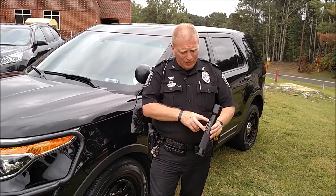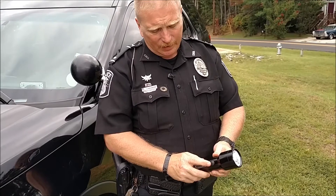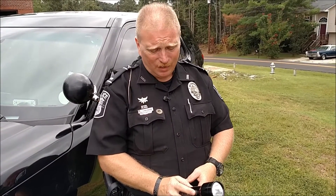You'll notice on the front you've got two different buttons. The top button operates the flashlight. Once you turn it on, if you lightly touch it, it'll reduce the brightness — useful for looking at a driver's license so that it's not such a glare. If you lightly touch it a second time, it'll strobe, to be used for traffic direction or to get somebody's attention.